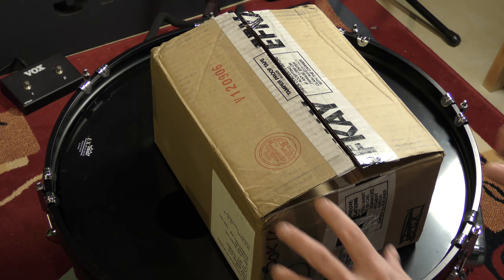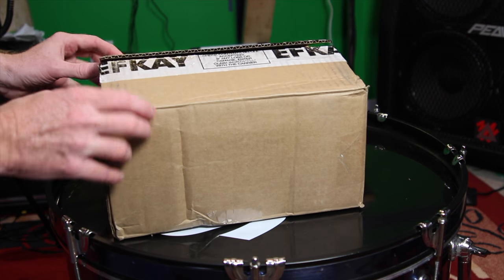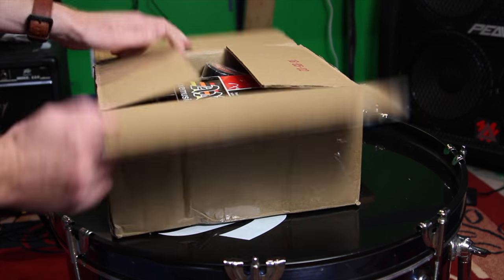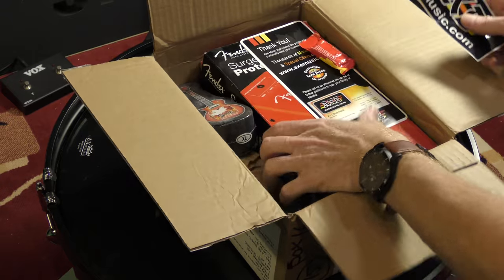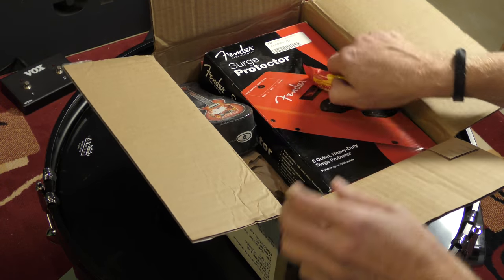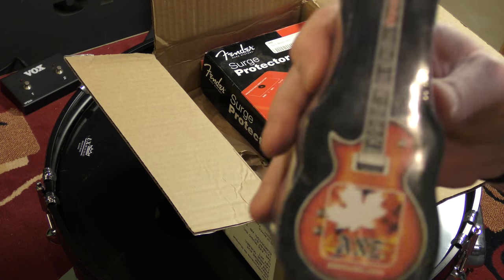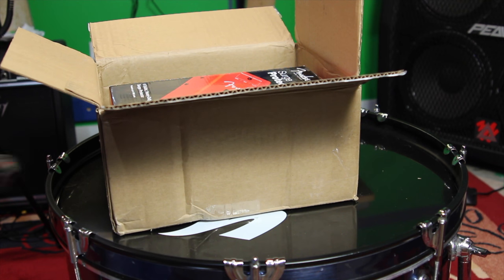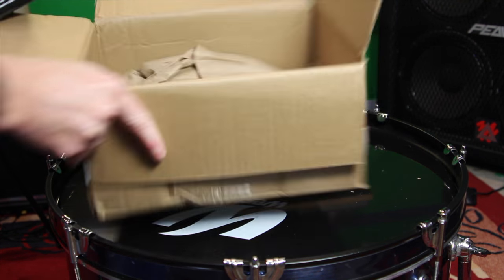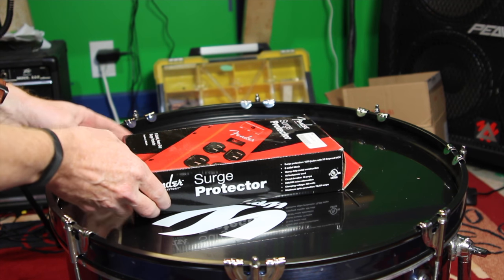Howdy folks, I thought I'd just show you a little product that I just bought - just came in the mail. This is from Axe Music, a place out in Edmonton, Alberta, Canada. They shipped it to me - gave me their sticker, business card, one candy, and a t-shirt. You've probably seen these before - you just add water and it turns into a t-shirt. This one is of course an Axe Music t-shirt. And this is what I bought - this is a Fender surge protector.